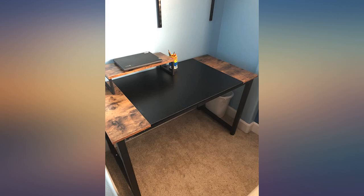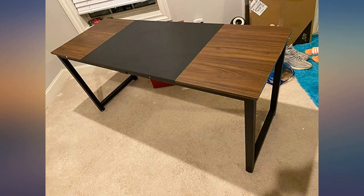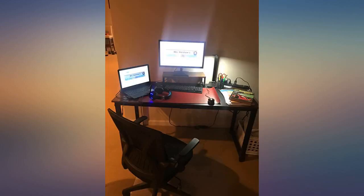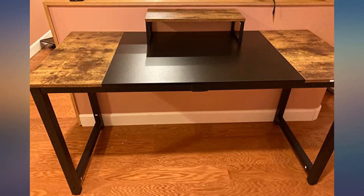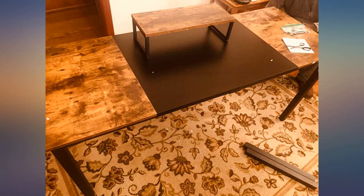I absolutely love my computer desk. It is very sturdy and spacious — my computer sits on it very well. I love the color and it is made of quality materials. It can hold plenty of things: my laptop, mouse, keyboard, books, and so on, and there is still enough space for drinks and various other objects. The desk arrived on time and it took me about 30 minutes to assemble. Directions were easy to follow.